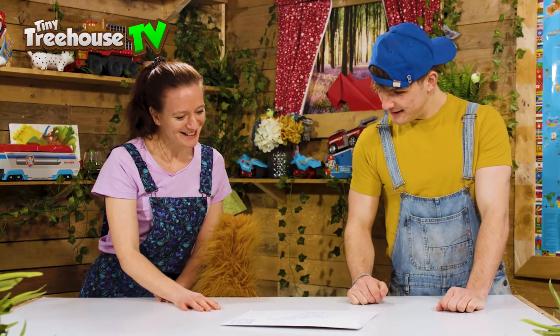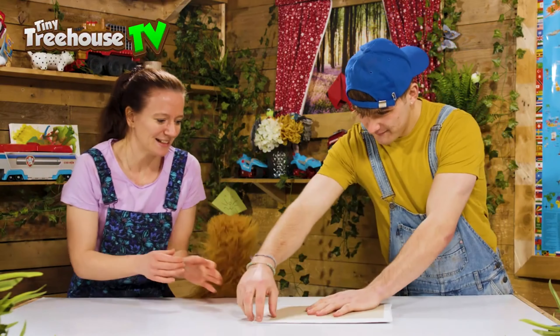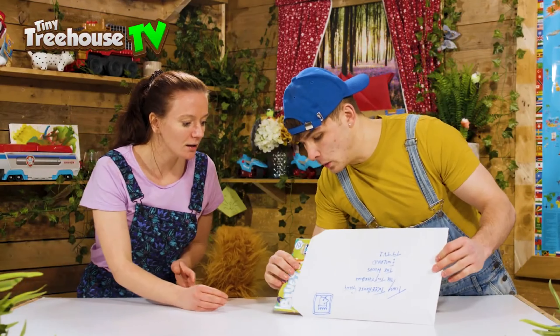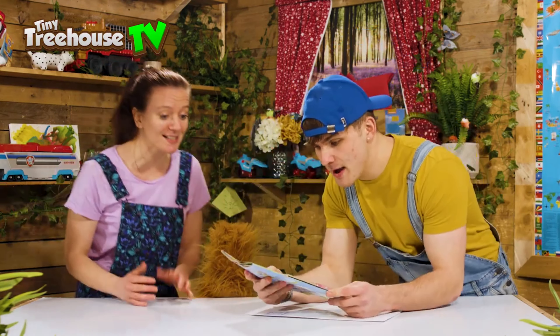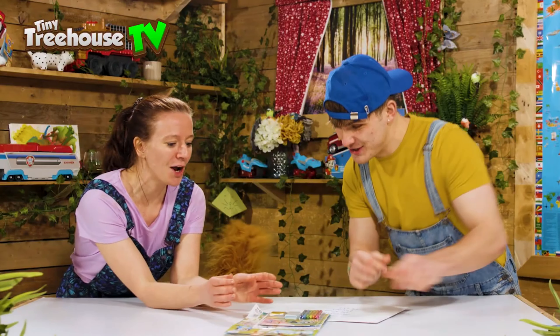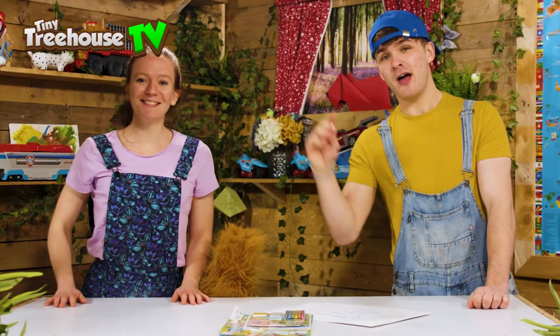To the Tiny Tree House gang, the Tiny Tree House, the Woods, England — TTV one. Okay, let's see what's inside! It's a cool epic Bluey magazine with some arts and crafts on the front. We're going to have so much fun! Fantastic — let's go discover what's inside.